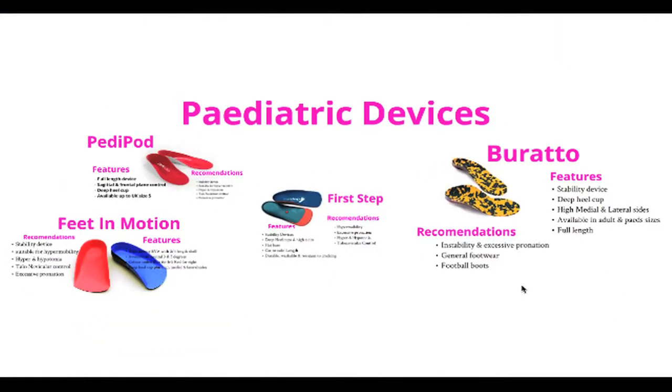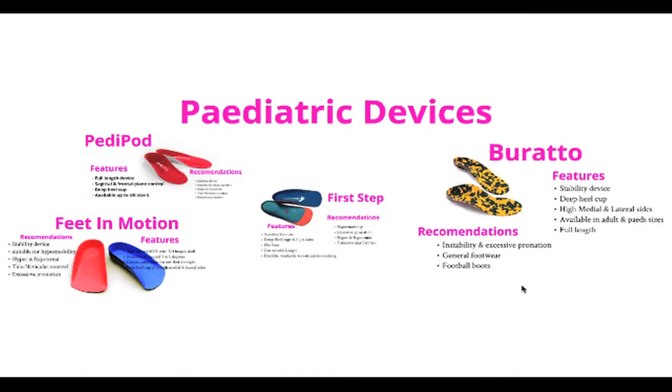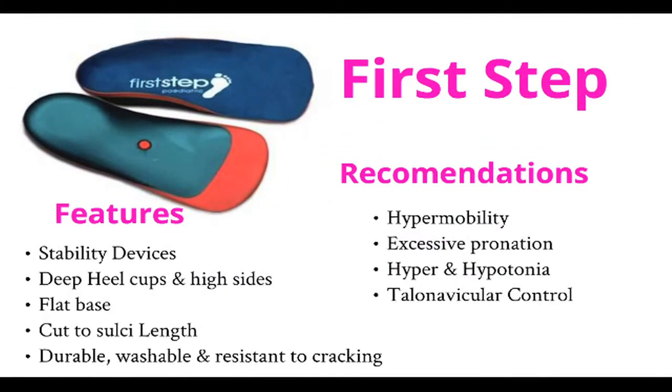Our paediatric range of devices gives the perfect price solution for those early biomechanical problems. The first of which is the First Step. It has the prerequisite deep heel cup and high medial and high lateral sides. It is a very durable device and gives a high level of control.